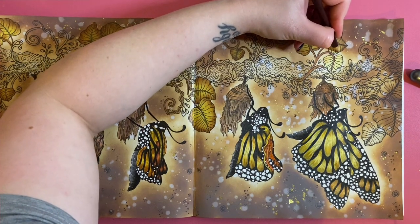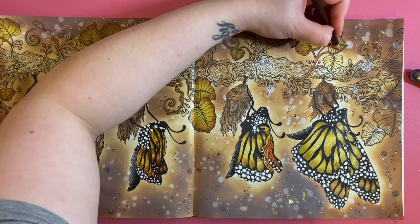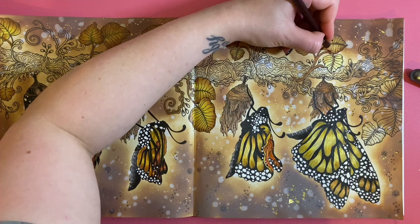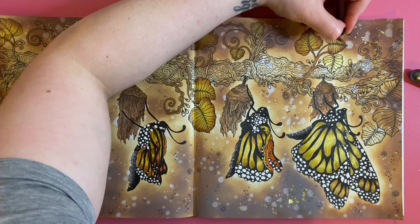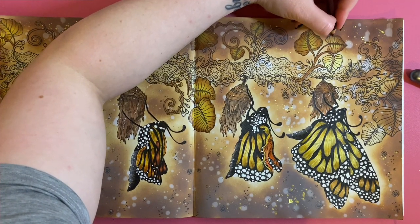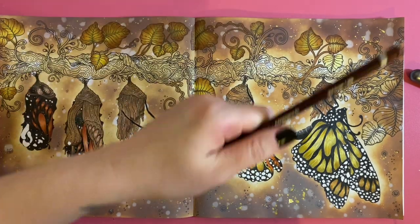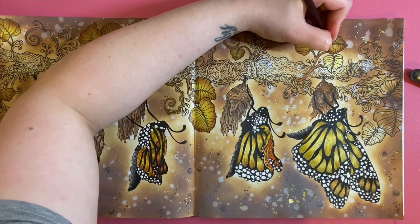I thought, what's the point in going, and then they'd probably give me a prescription for painkillers which I'd have to pay for when I can get them for 50p from the supermarket. Oh — fruit flies! So annoying.